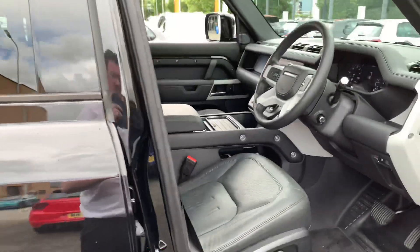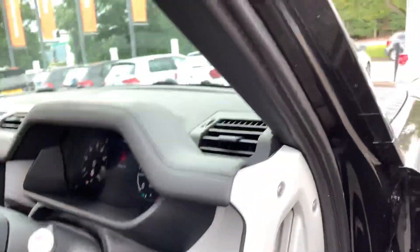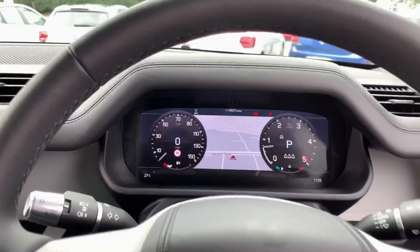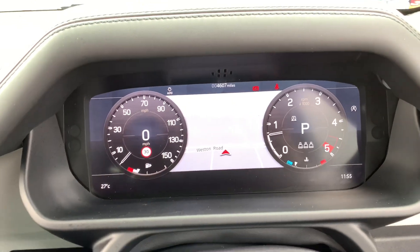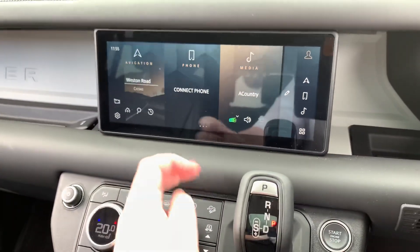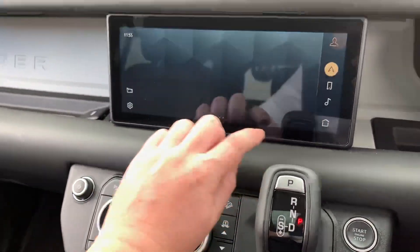Now we jump in the front. As new as you'd expect — I'll just jump inside and run through some of the features and benefits. This is the latest JLR infotainment touchscreen, which is far better than it ever was in any of the previous models, believe me on that one.